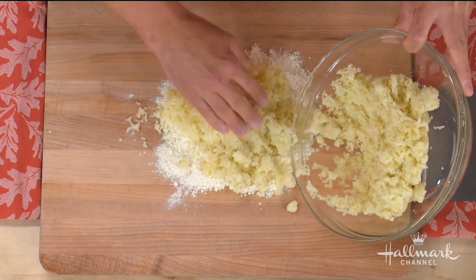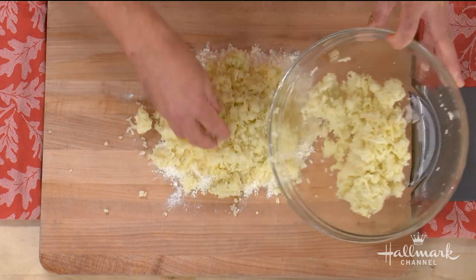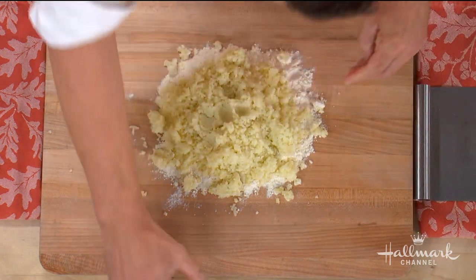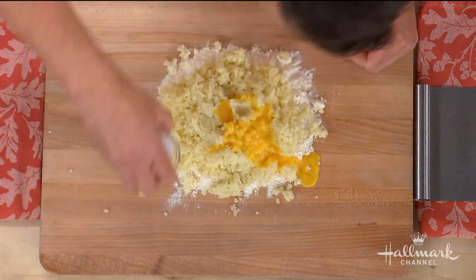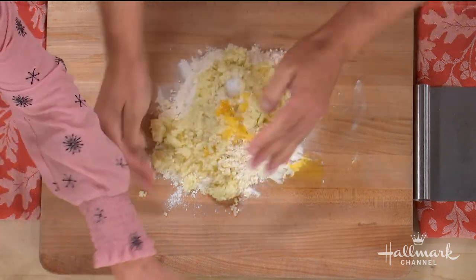It's very important that once you start this process, you keep with it the entire time — you can't walk away. And we use one egg yolk — always one egg yolk no matter how many potatoes.